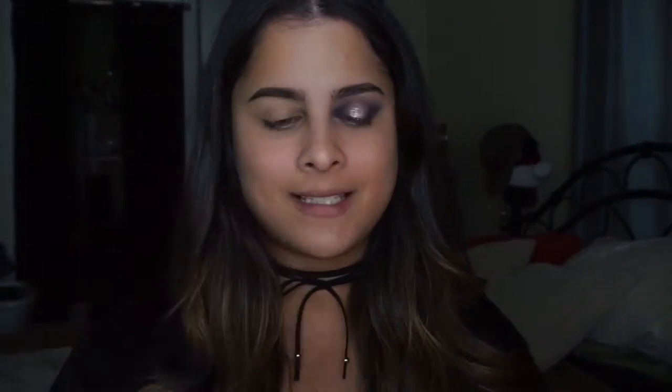First things first, we are going to prime the eye. I would think by now I would have my shit together, but apparently I don't. So as always, I am using my Photofocus Eyeshadow Primer by Wet n' Wild. I'm just going to take a little bit of this and just wipe it all over the lid.